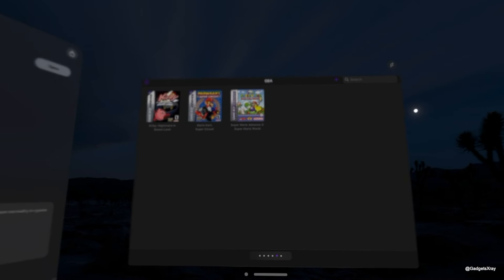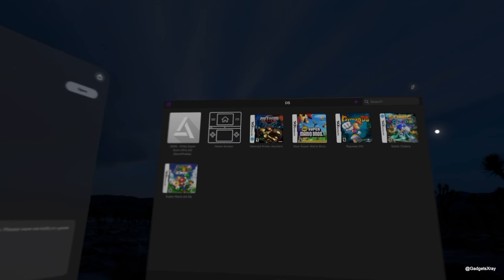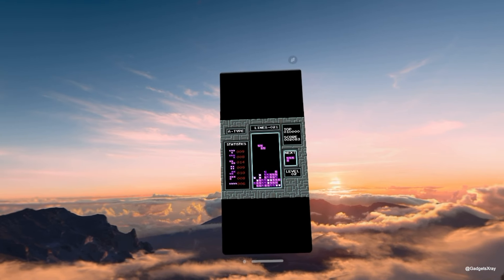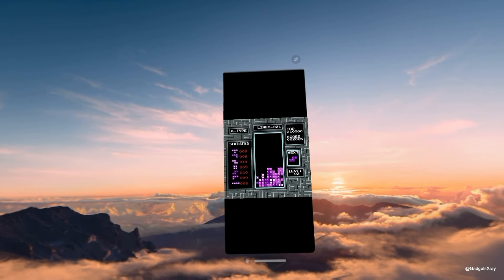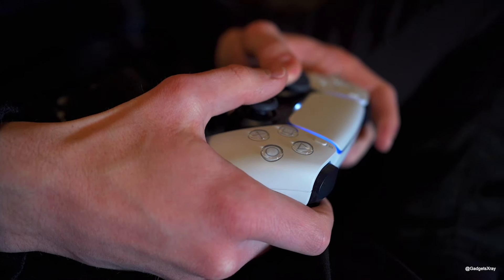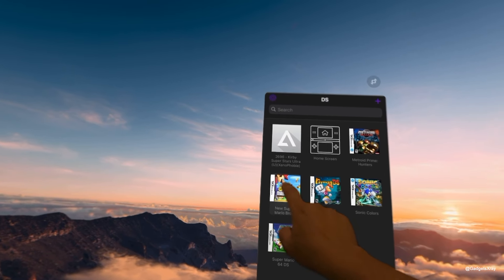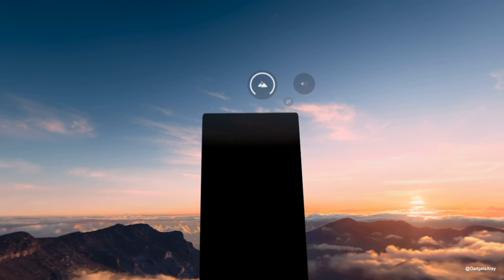Delta is the ultimate emulator for iOS, allowing you to play a wide array of Nintendo consoles like the Nintendo NES. It's highly customizable, supports touch controls, and works with external controllers from Nintendo, Xbox, or PS5. The Vision Pro's hand tracking makes navigating the Delta emulator's interface a breeze.